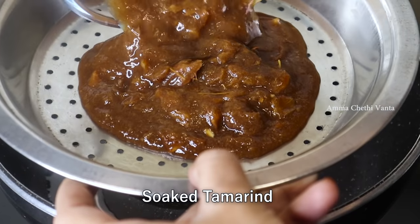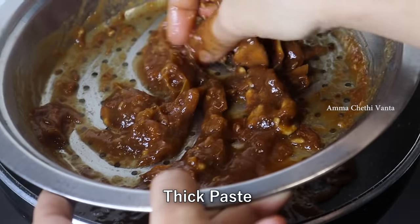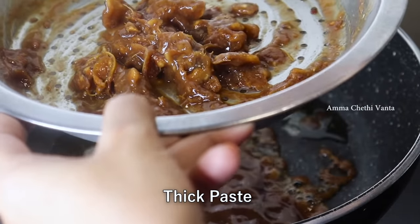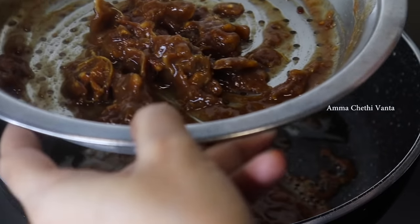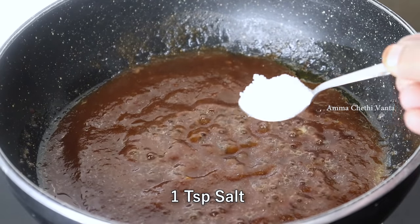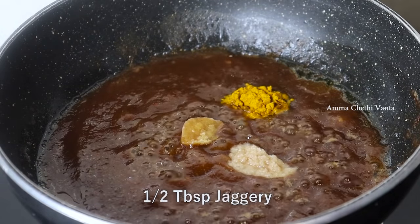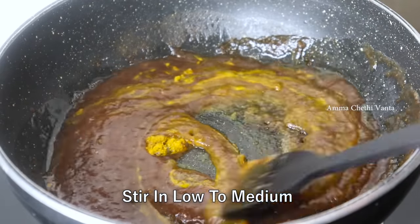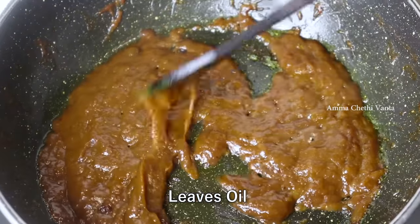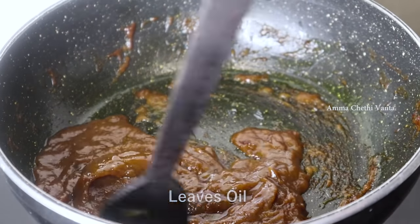When the oil is heated, we will put a little bit of oil on it. We will put a little bit of oil on it and continue adding oil as it heats.